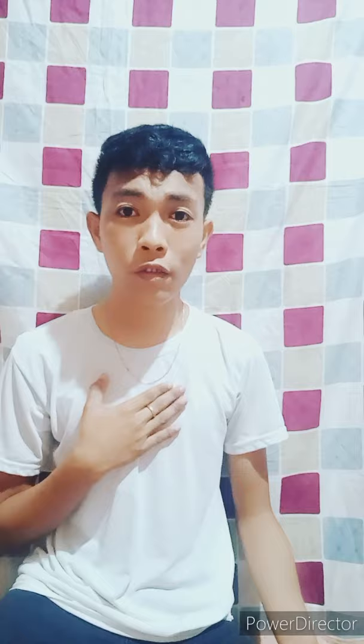Thank you guys for watching and hope you like it and enjoy the activity, and also apply it to your real life. Again, this is Lunidi Cercelejo, Grade 12 Ruby. Bye guys!